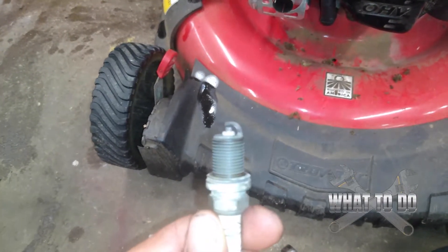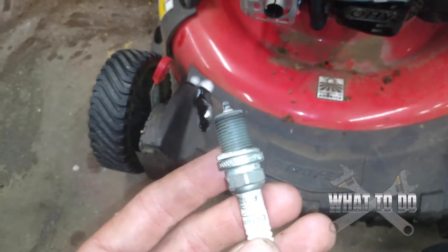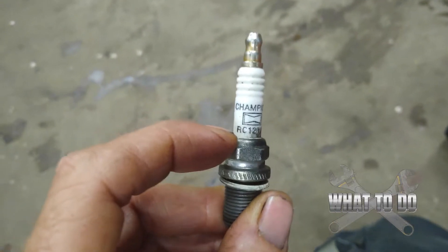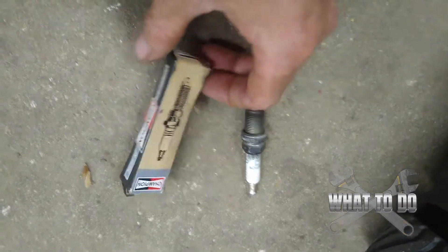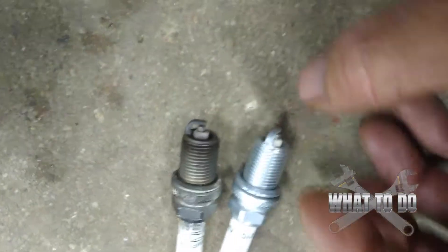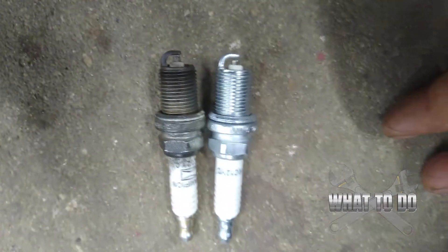Plug is out — a little bit of corrosion. I've seen worse, but since we're doing a full maintenance we're going to swap it out. The plug you want doesn't have to be Champion, but the number is RC12YC — call your parts store and they can cross-reference it. When you get your new plug, lay it next to the old one and make sure they match up, because you don't want this part too far down into the head with the piston smacking the spark plug. The numbers match up and they're identical plugs.